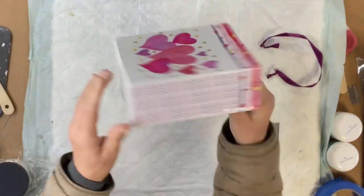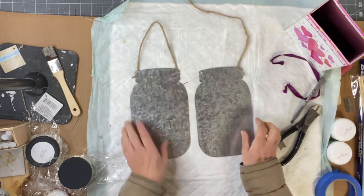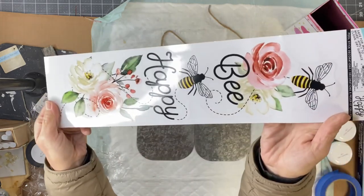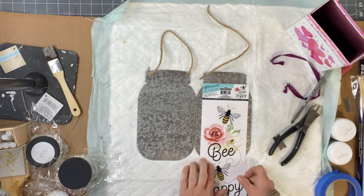I grabbed this Valentine's box from the Dollar Tree. I'm going to put that aside and I have these mason jar galvanized plaques that you can also pick up at the Dollar Tree, and I found this beautiful bee sticker also at the Dollar Tree.